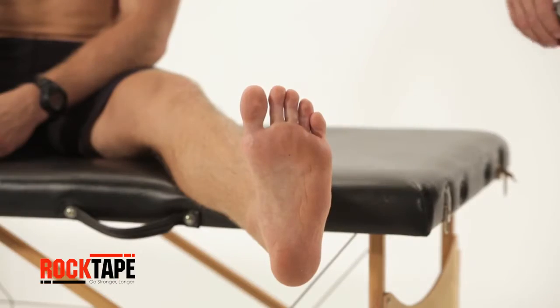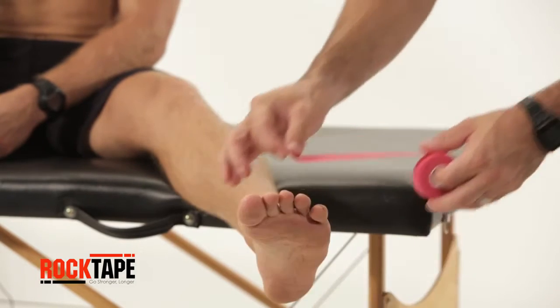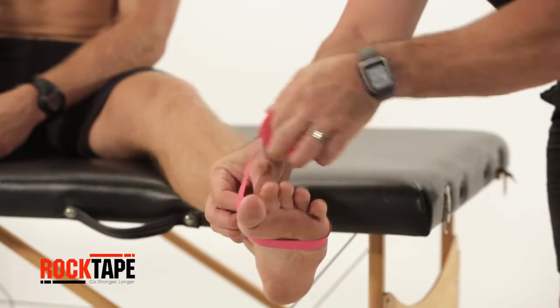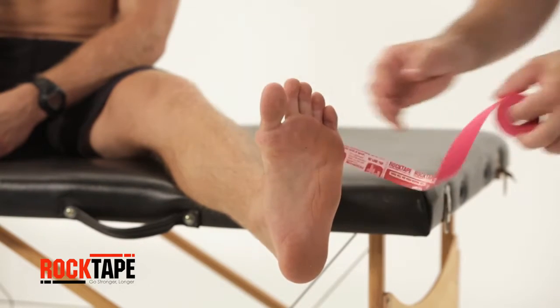Start with our standard 2-inch tape and measure from just below the toes to an inch away from the heel. With 1-inch wide tape, measure a second strip around the foot, just below the toes. Leave about a half inch between the ends.